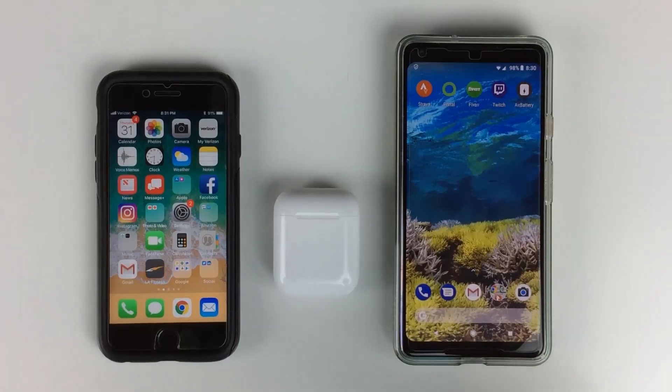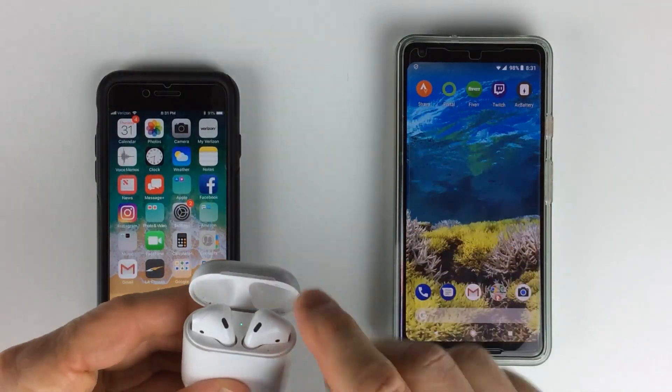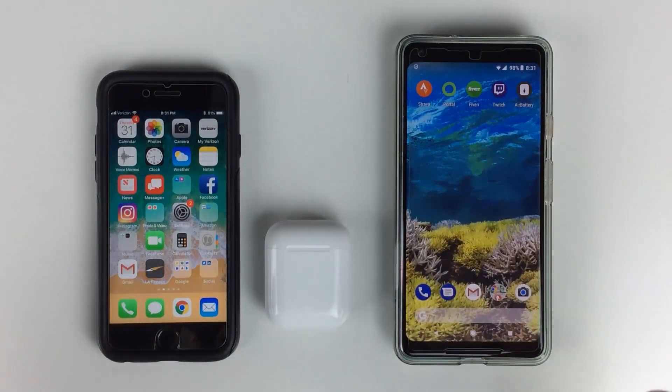What's going on everybody? Hope you're having a great day and I have great news. If you are curious, when you're using your AirPods and you take the ear pieces out of the case, can you be notified what the battery life is on your iPhone, iPad, or even on your Android phone? Good news, you can. And today I want to show you how you can do that.